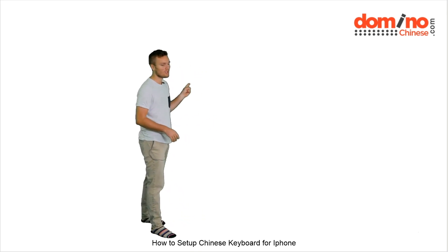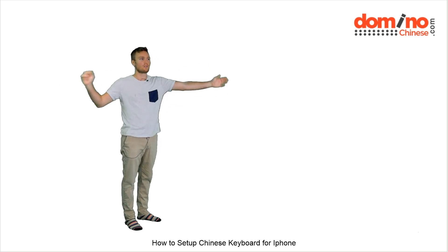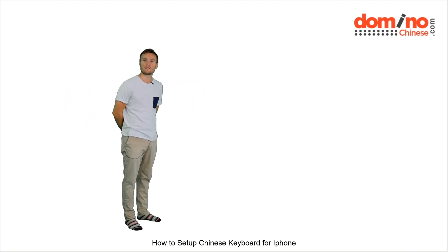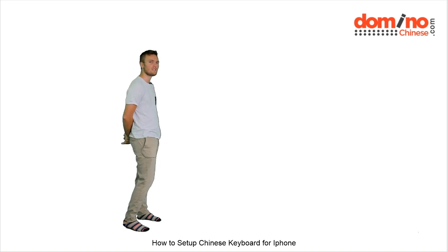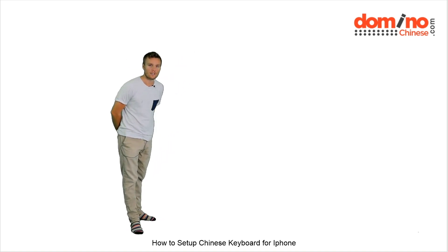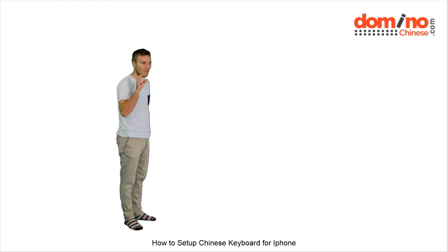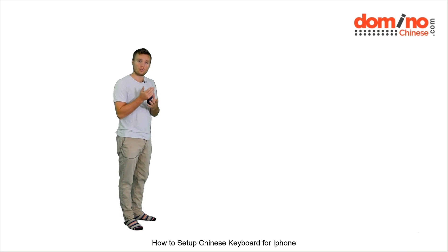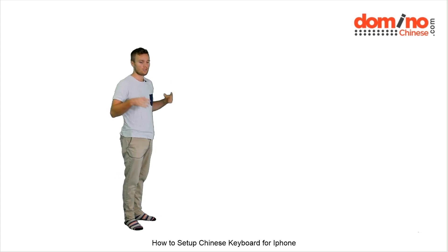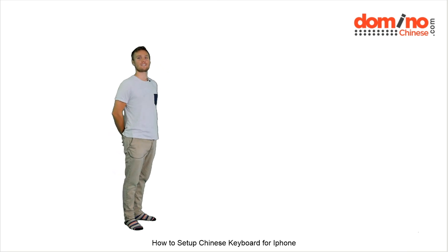So what we're going to show you is — through the efforts of us and through the support of you guys — we've been able to make this entire little green screen studio, and it's wonderful. This wall is actually green, but on it we can now put anything we'd like. What we'd like to show you today is just how to set up a keyboard for Chinese on your iPhone, and I thought that doing a full body tutorial is a lot more entertaining. So let's get started.